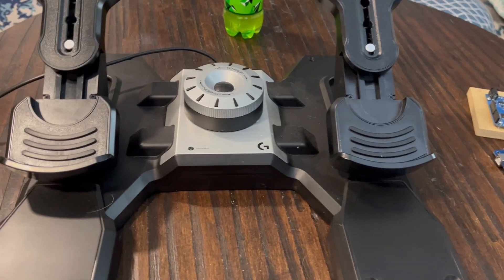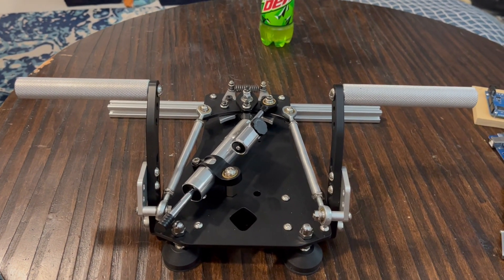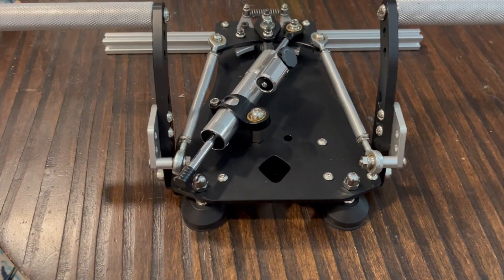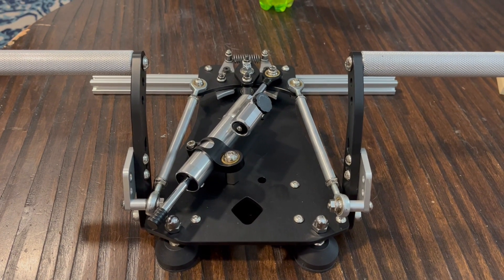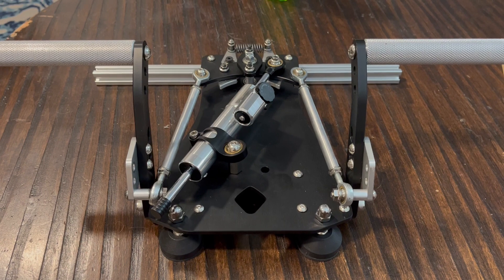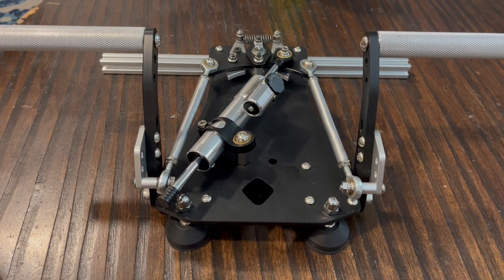So when it did die, I replaced it with a Chinese unit. These are the Falcon S1 rudder pedals. I actually am really impressed with them, except for the fact that they don't work — well, most of them do work. My unit was shipped with a board that wasn't programmed correctly. Rather than deal with all the hassle of returning it — because it took four weeks for the seller to realize they hadn't shipped it, and then another week for it to get here — I'm just going to reprogram it myself.